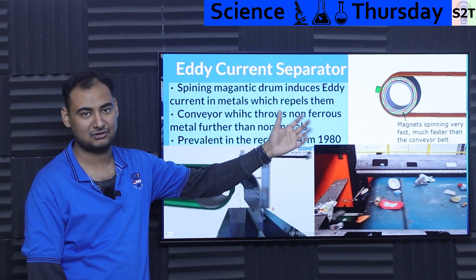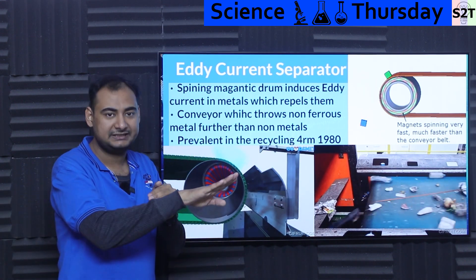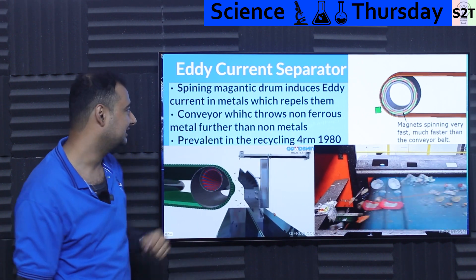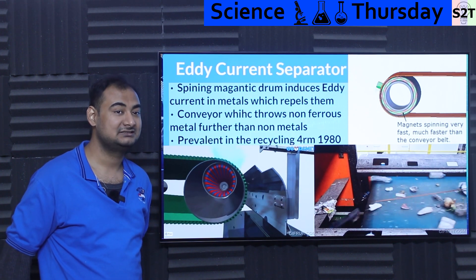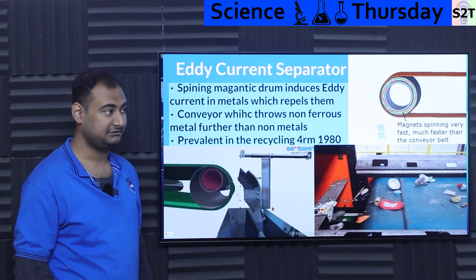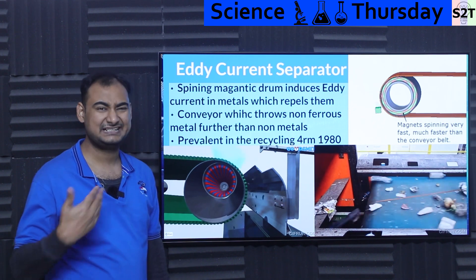So it's basically the complete opposite of a normal magnetic system. With magnetic separators, metal curls toward the barrel and goes downward — here, we eject metal out of there. It works. It's been in use in the industry since the 1980s. I do feel a bit embarrassed that I didn't know this earlier, but it's a very well-established technology. Even in India there are many manufacturers that make this. Almost every country has this — it's a known, tested technology.